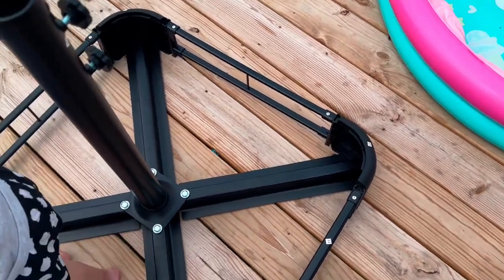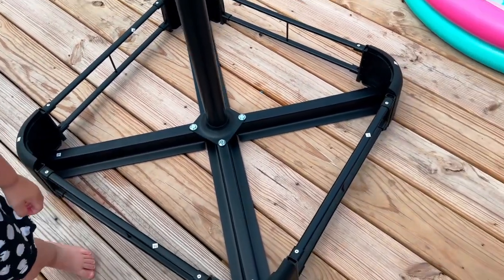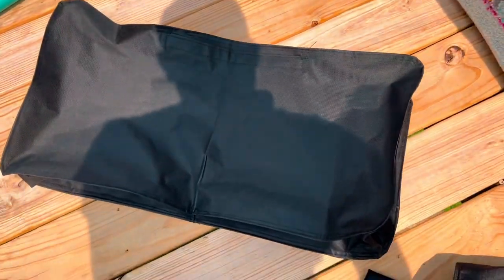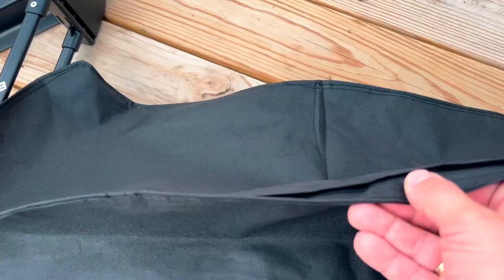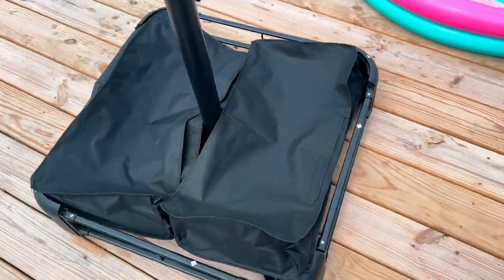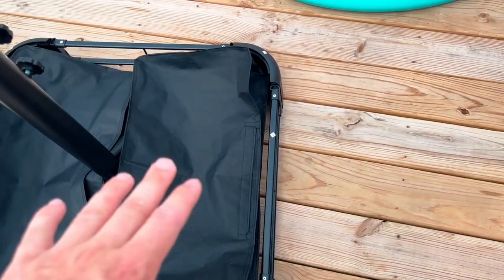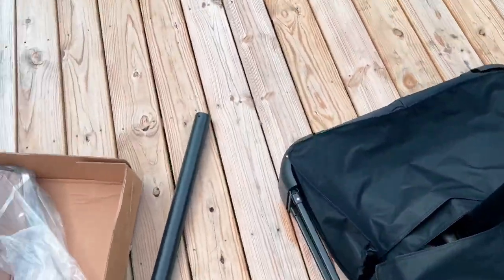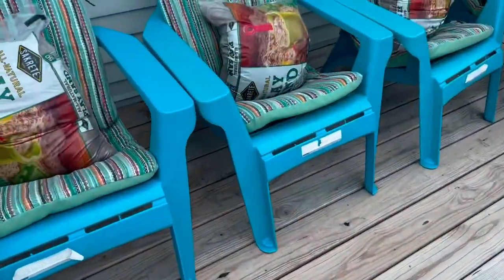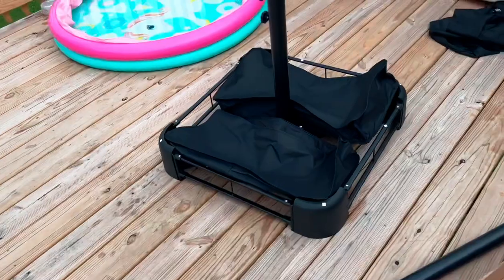Once it is a full box, it will look something like this. The next step is to fill up the two bags with sand and place them in the base. They have a velcro strip you can open, fill with sand, and place into the square. However, I don't want the velcro strip to open and have all the sand come out.